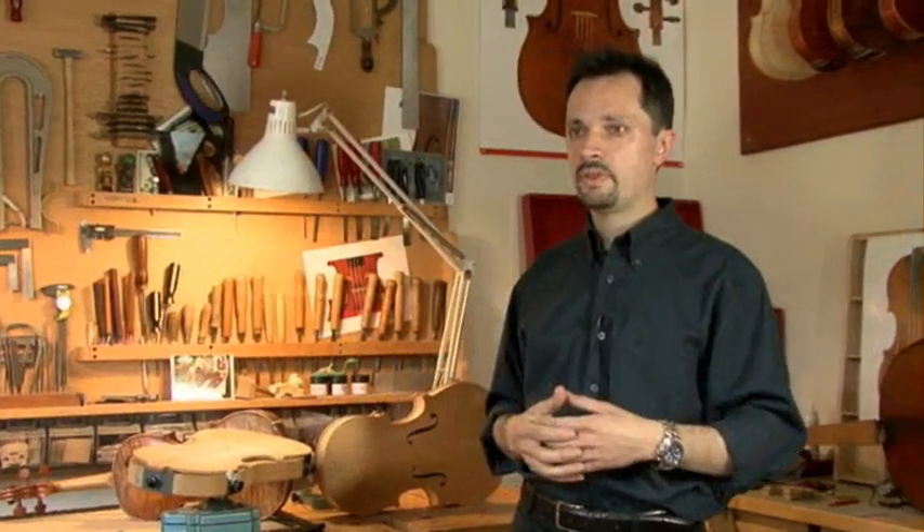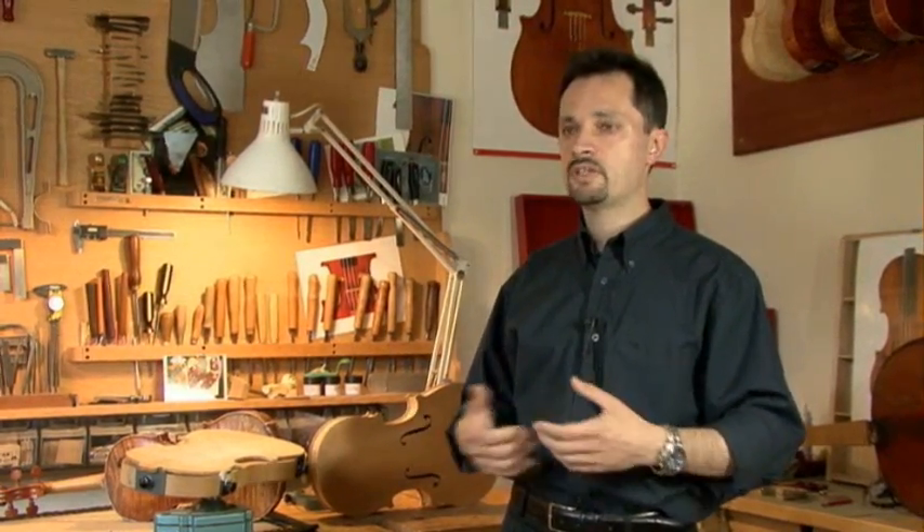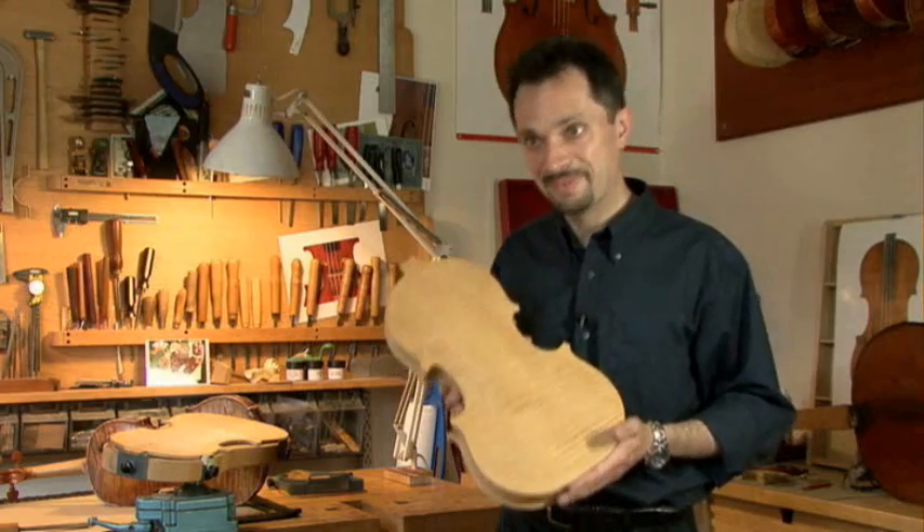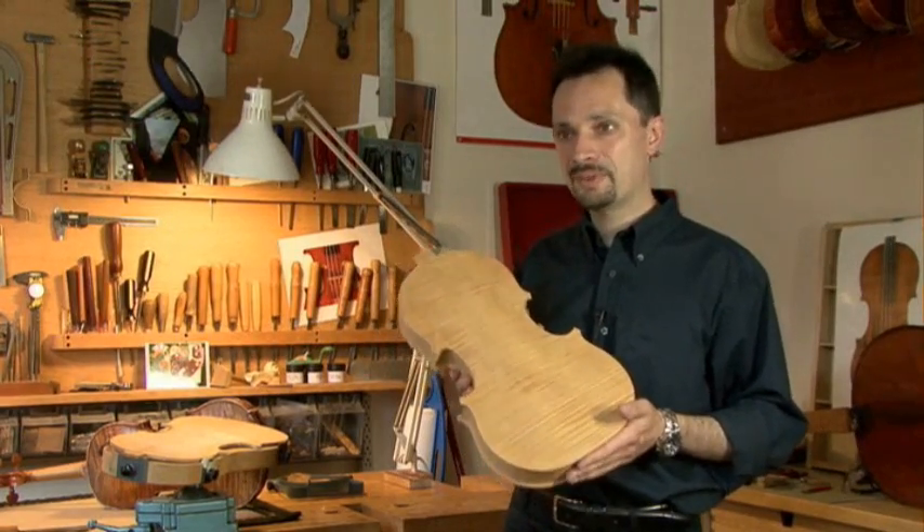Creating a link with what we perceive as beautiful sound, interesting sound. I like it to sound good — I like to make a guitar that sounds very good.